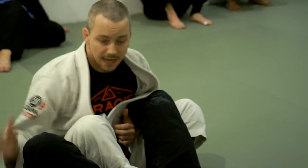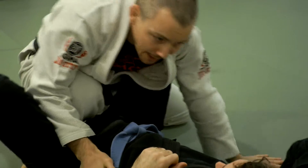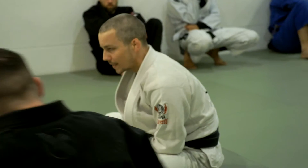Anytime we go for these footlocks, after we knock the person down, we could also just get up and go back to passing the guard — it's always an option. But it's nice if you already have a good bite on the foot to keep attacking the same ankle lock. It's tough to get a good bite.